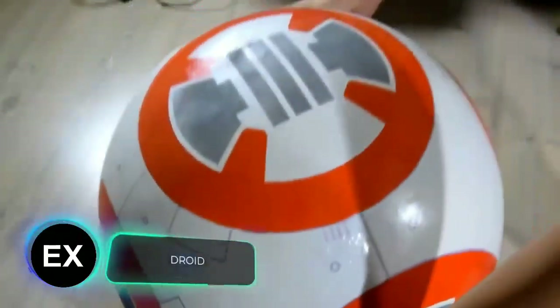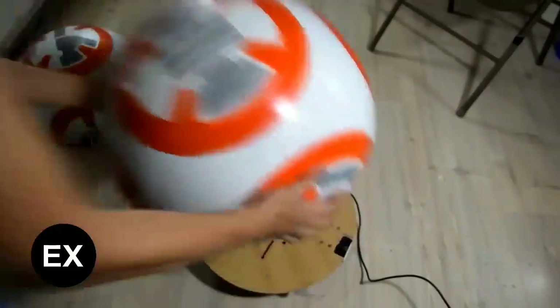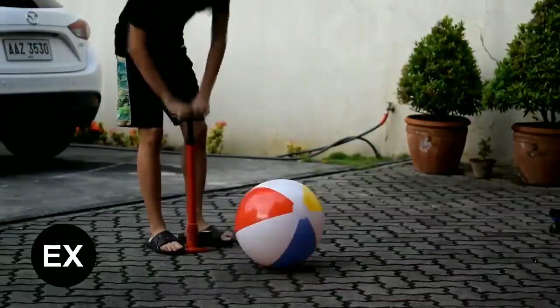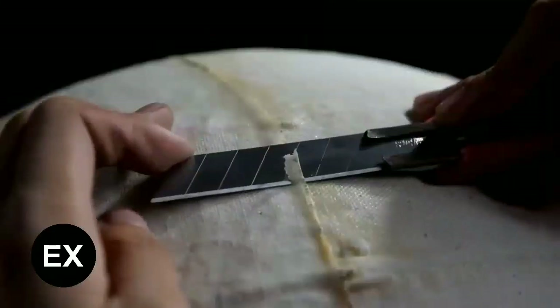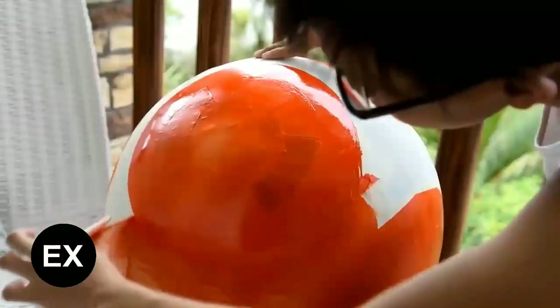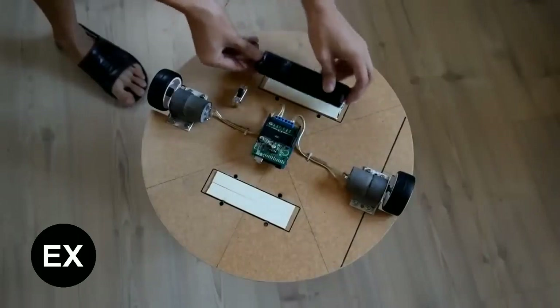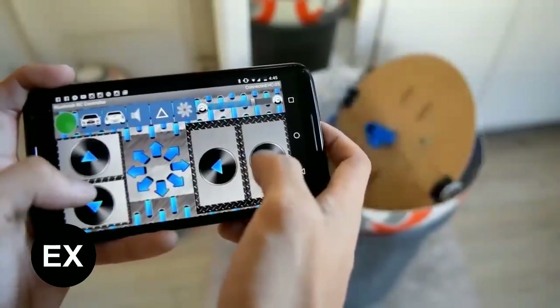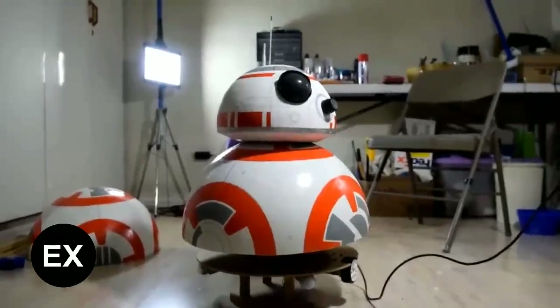A long time ago in a galaxy far, far away, BB-8 appeared in the Star Wars universe to replace the old R2-D2. BB-8 is also an astromech droid, but more maneuverable thanks to its round body, and it's also easier to make one by yourself. The expert from the video didn't use a 3D printer, not to mention CNC milling machines or other stuff. Thanks to this approach, the budget was only $120 — less than many commercially available BB-8 toy models. The scale of the robot is one-to-one, and you can control it right from your smartphone. The author posted a huge instruction manual on Instructables.com. Users joked: ten episodes later, how to make an Iron Man suit from things at the dollar store.